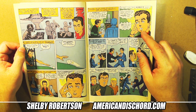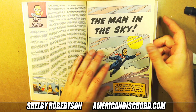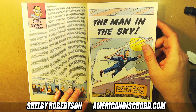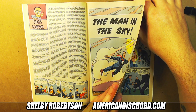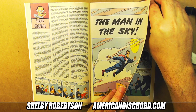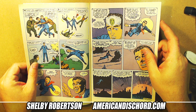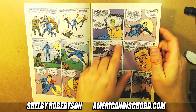Their claim is that Amazing Fantasy #14 features what looks like Peter Parker — and this short story is reprinted here. They claim this is the first Marvel mutant in print. The guy can fly. Scripted by Stan, drawn by Ditko — 'The Man in the Sky.' Tell me that isn't Peter Parker. The claim is he's the first Marvel mutant in print.